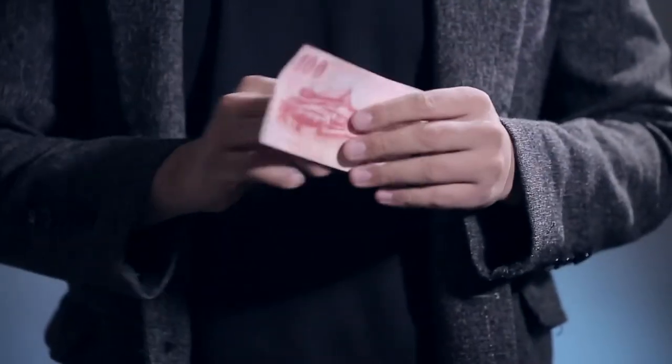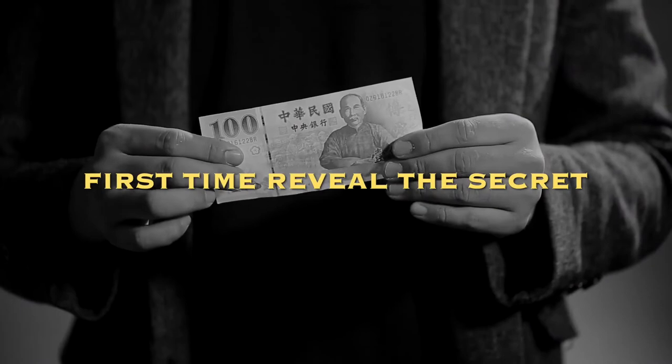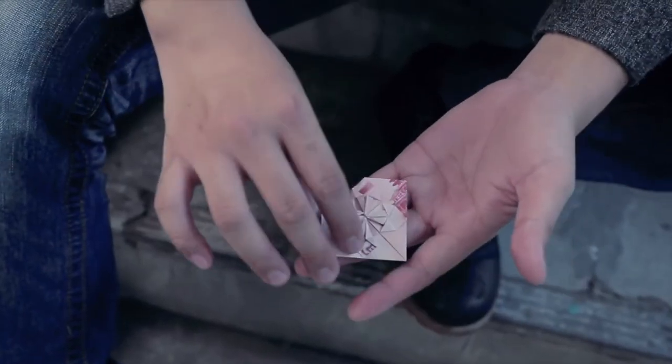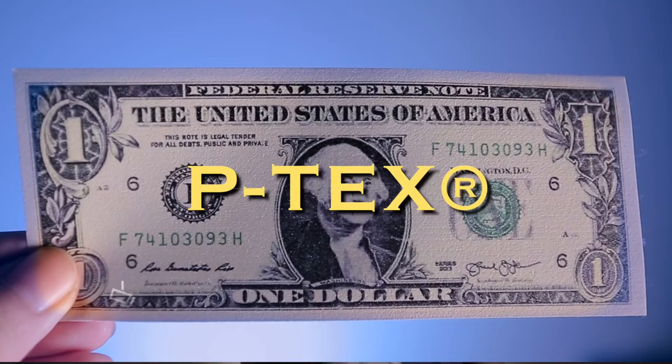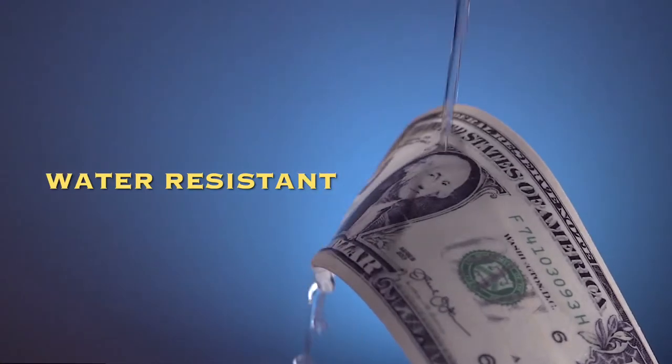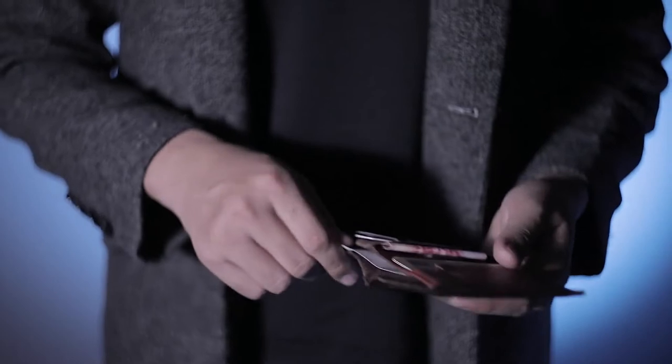Now, for the first time, Nimmo and I are going to reveal the secret to you. We choose P-TEX material to make the gimmick to make sure it's durable and water-resistant. Anywhere you go, this trick comes super handy because we include different currencies.